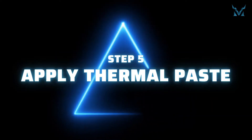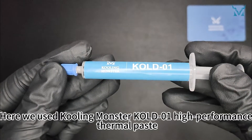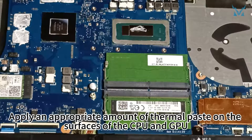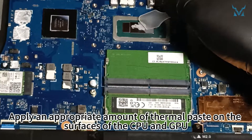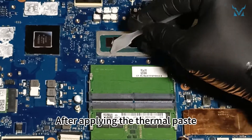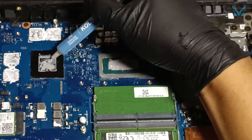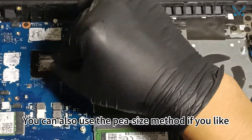Step 5: Apply Thermal Paste. Here we used Cooling Monster Cold Zero-One High Performance Thermal Paste. Apply an appropriate amount of thermal paste on the surfaces of the CPU and GPU. After applying the thermal paste, you can use the spatula to evenly spread it out and remove the excess. You can also use the pea-size method if you like.